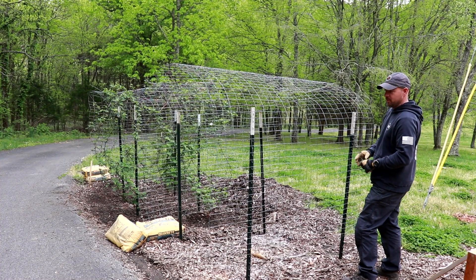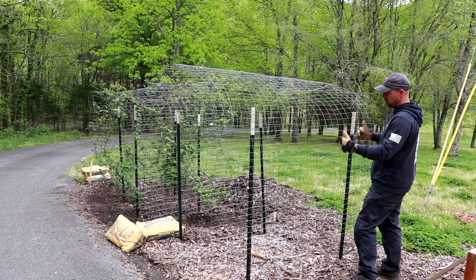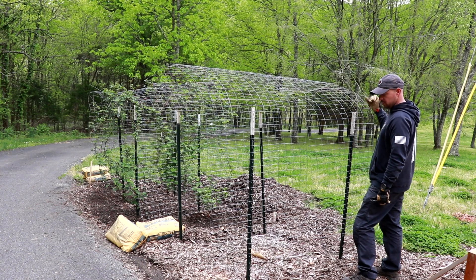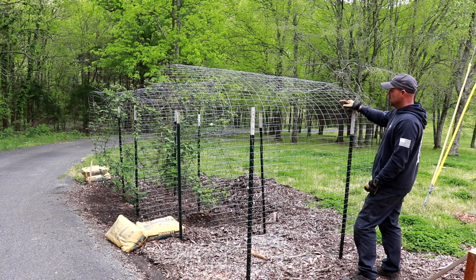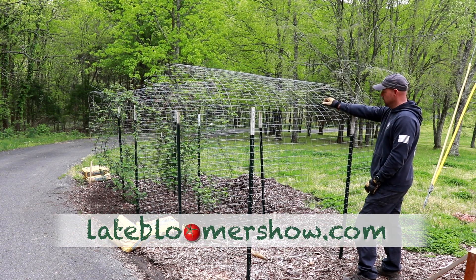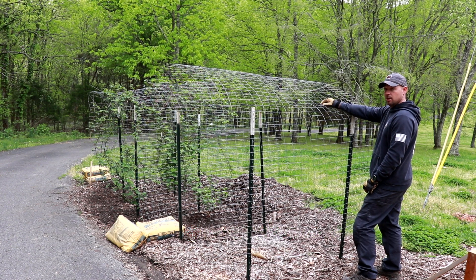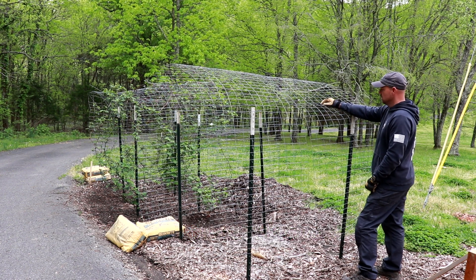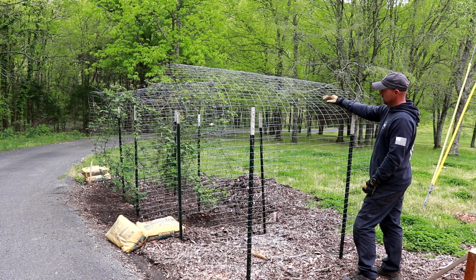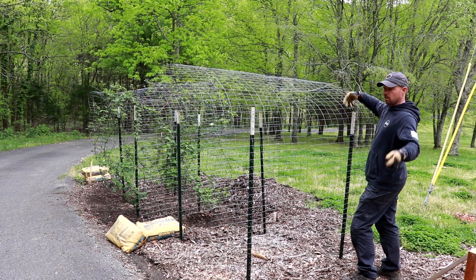Today what we're doing is taking this out, pulling these T-posts out, getting rid of them — we're going to use them elsewhere. We're going to build an arbor out of cedar 4x4s, tall enough to walk through, and we are going to put the vines around it.